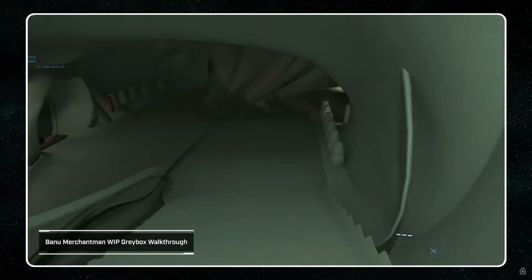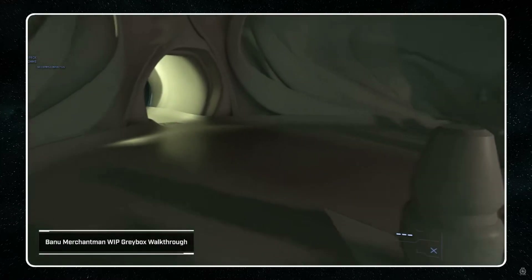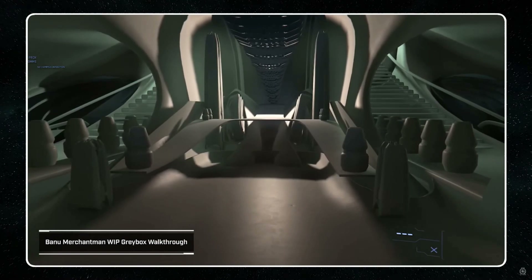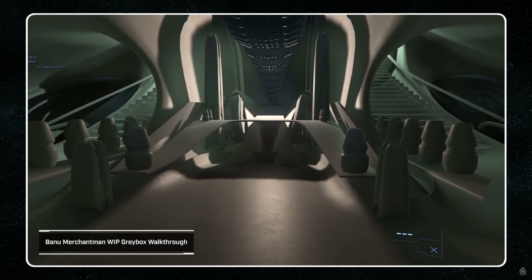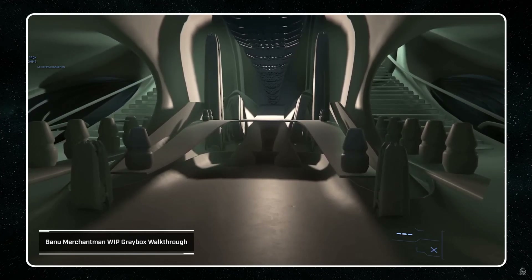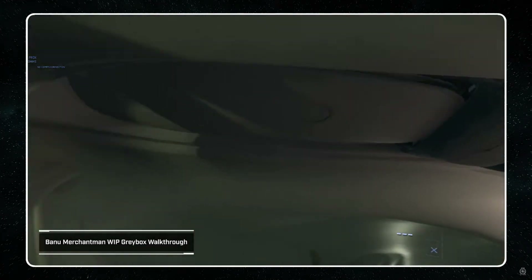The Banu are known for being very multicultural when it comes to their religious beliefs. They have an entire area dedicated to worship, to fortune, to hoping that things are going to go well or that the next trade deal is going to be a good one. This is sort of at the end of the tree of life, which is how the entire ship's built around. It makes sense for it to be at the end because it's where everything comes out from, so it was important to keep that feel running through the root of the ship.